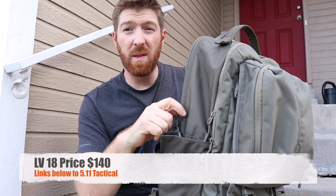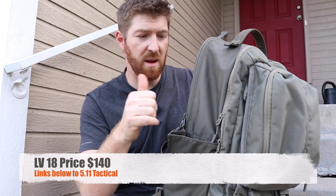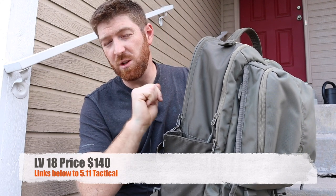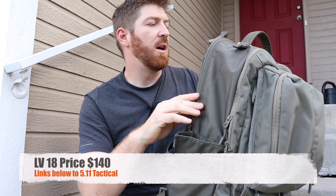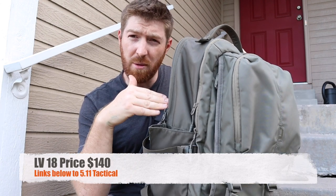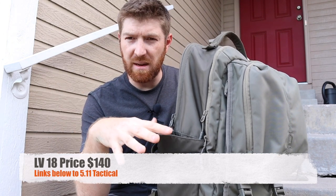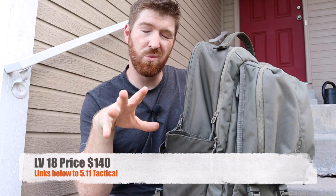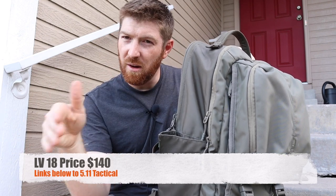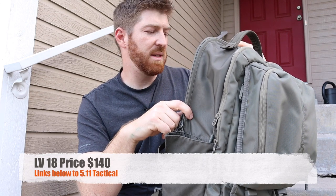I purchased this online over at the 511 store on their website. They also have a local store that is awesome. We now have affiliate links below for you guys to check out. They have three different colors right now: this tarmac, which is kind of a green-gray; black; and a midnight navy, which is pretty cool since a lot of companies really aren't doing that quite yet.